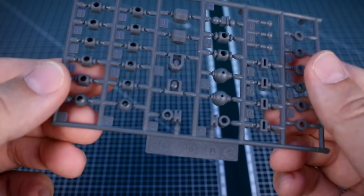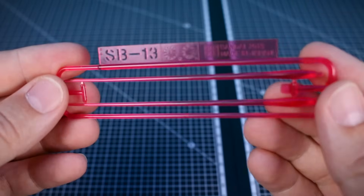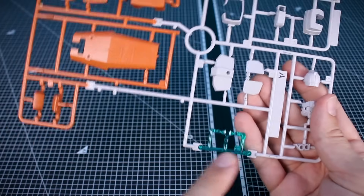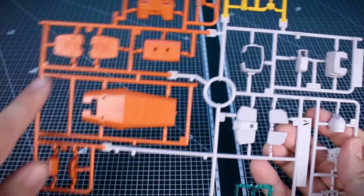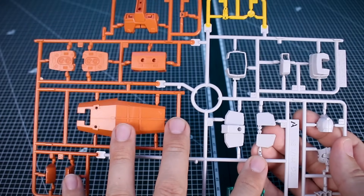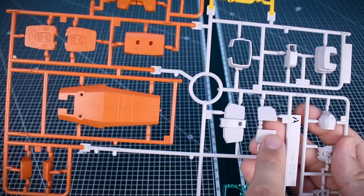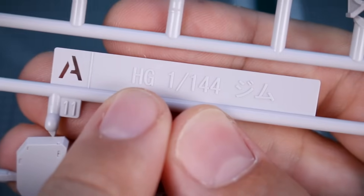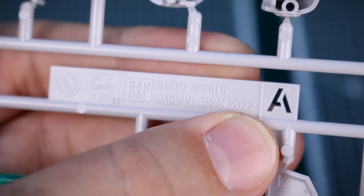Getting into the runners: we've got PC-001 polycaps in gray, and P-Bandai SB-13 for clear pink beam saber effect parts. Runner A is in four colors — one clear bluish-green part for the visor, a couple of yellow parts, a really nice orange very reminiscent of the Powered GM's color scheme, and then an off-white, slightly tannish white for the main color of the mobile suit. The runner marking is HD 1/144 scale GM, with a year of 2022.